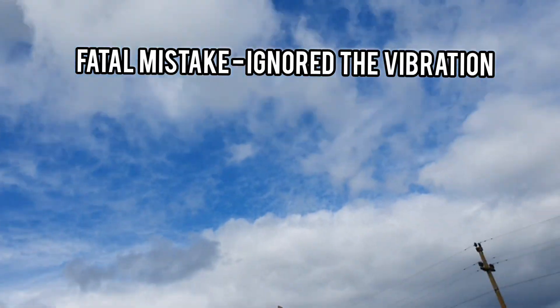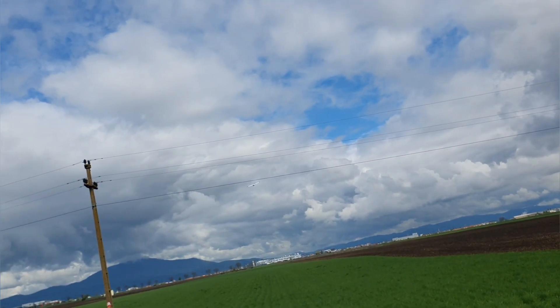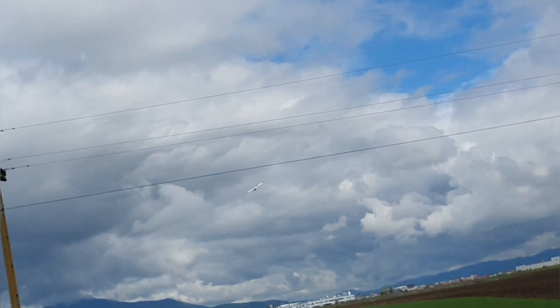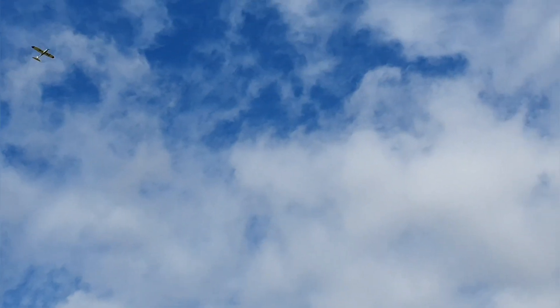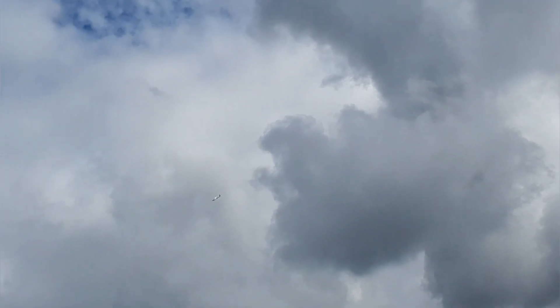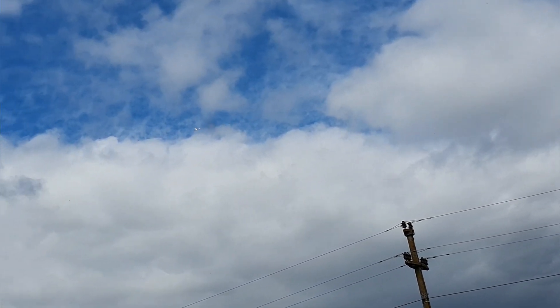There's some bad vibration at higher throttle. Oh - there it goes! Oh my god, the tail touched the power line! It's flying, guys! I'm not using a lot of throttle - maybe 25 percent. Oh my god, this is exciting! It wants to climb. I am using SAFE mode; I wanted to give it the best chance possible.